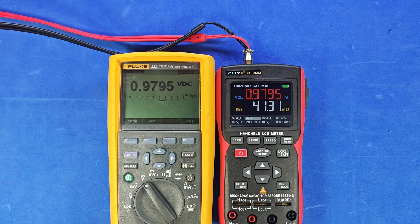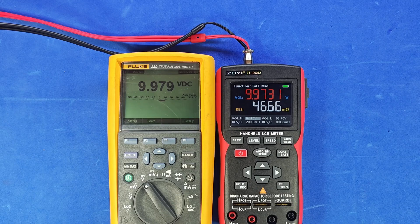Let's use a power supply to check how accurate the voltage measurement function is. Right now, both instruments are showing exactly the same value. The power supply is set to 1 volt, 2 volts, 3 volts, 4 volts, 5 volts, 6 volts, 7 volts, 8 volts, 9 volts, 10 volts, 12 volts, 15 volts, 20 volts, 24 volts, 30 volts, 40 volts, 50 volts, and finally 60 volts. This power supply can't go any higher.